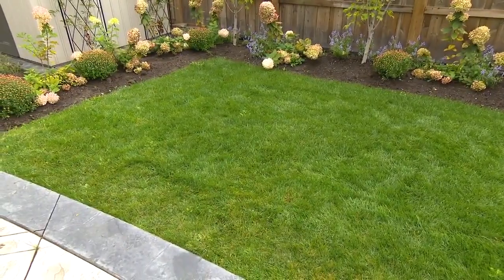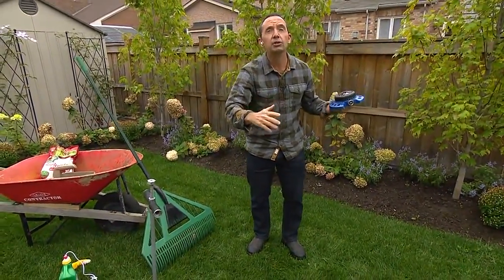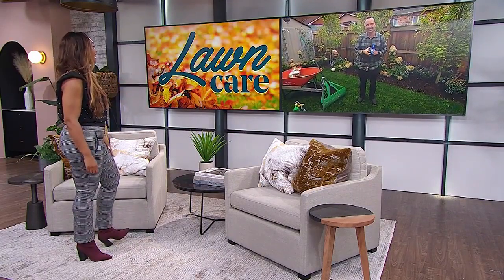Those are the tips you need for your lawn right now. If you follow them all, Frankie is guaranteeing a greener lawn come spring — the gateway to goodness overall! These are great tips — thank you so much.